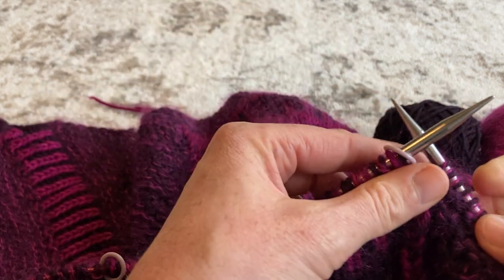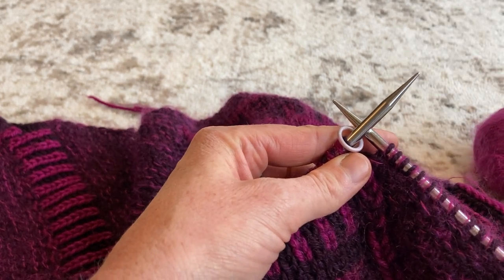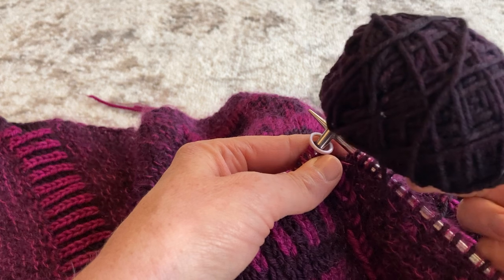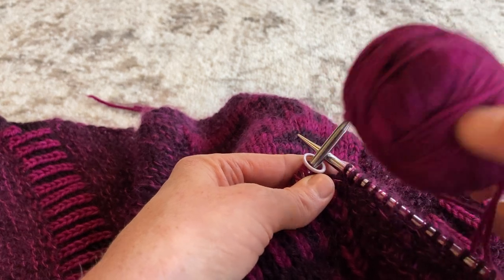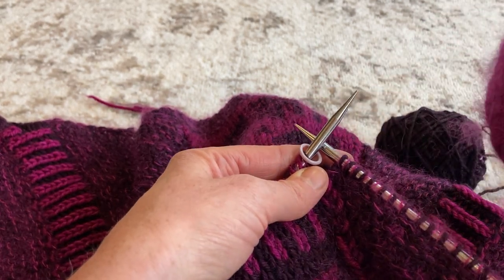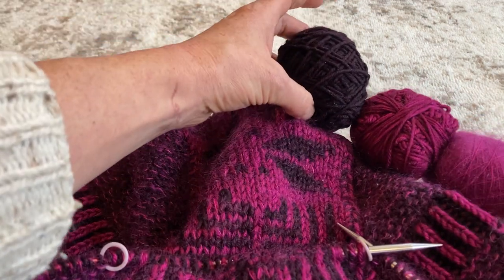I'm using three balls of yarn for this design, all Sugar Plum Circus yarns. This is her Merino DK in the colorway Nightshade. I'm also using the DK in Dianthus, and her Mohair Lace also in Dianthus. So these are my three balls of yarn that I'm juggling for this design.